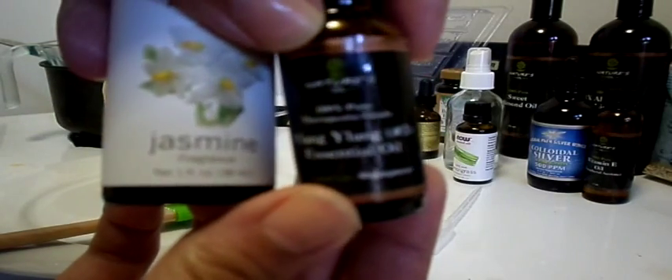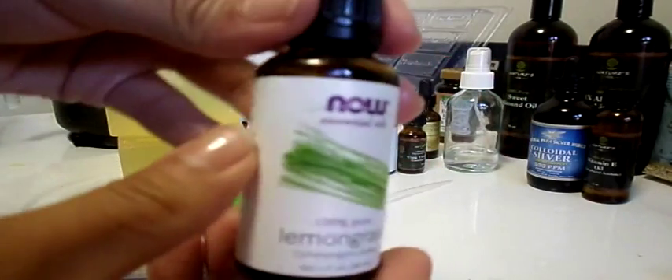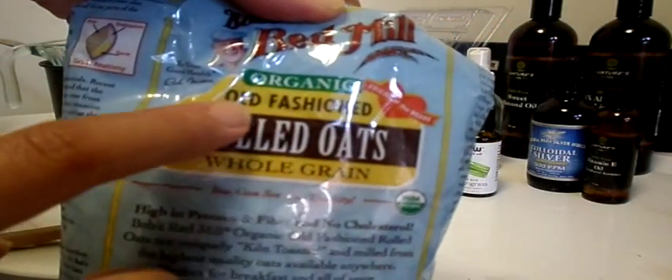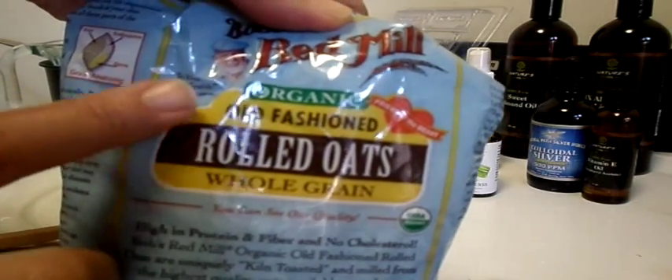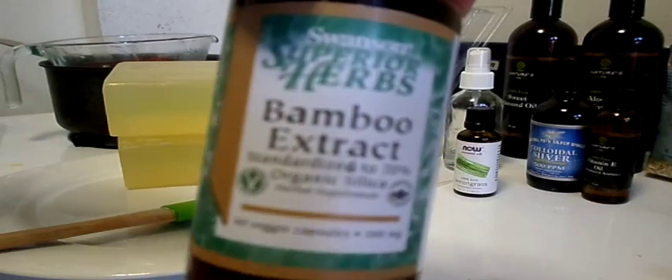The scents we're going to use today are jasmine essential oil and ylang-ylang essential oil, or lemongrass — I will decide later. I don't know which one I want to use. And we're going to need some organic old-fashioned rolled oats. I use Bob's Red Mill. And last but not least, bamboo extract.